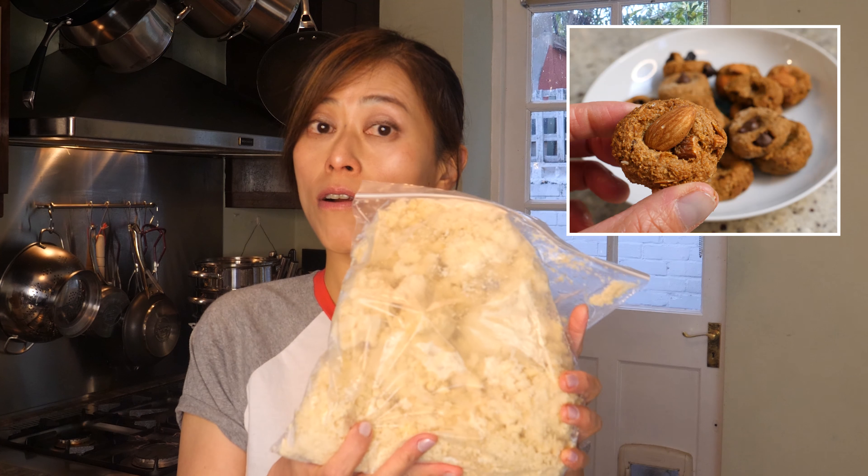Hi everyone. Today we're making Okara Mochi. If you're like me and make tofu and soya milk on a regular basis, you probably have a few bags like this in your freezer and don't know what to do with it — or worse, you've thrown them away. This is Okara, soya bean pulp. It's a by-product of making tofu and soya milk, but it's much more than that — it's extremely nutritious and delicious. You can use it to do all sorts of things.